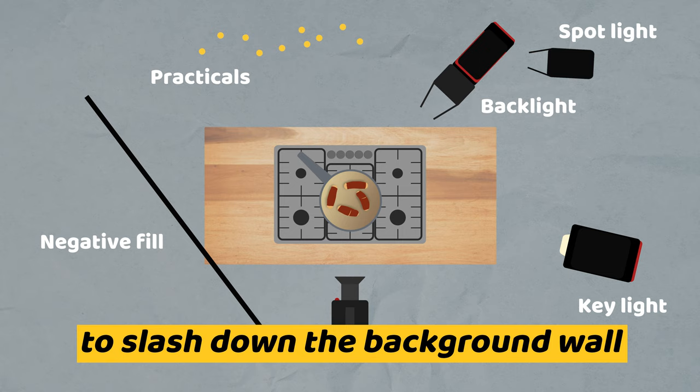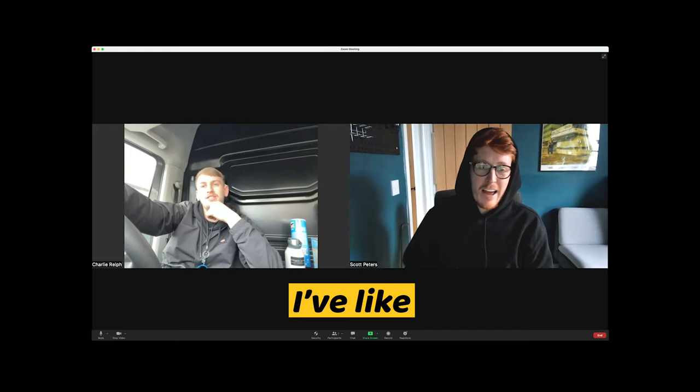I'd entirely forgotten about the backlight. I'd done a whole diagram of everything and just not even put that in there. Well, it's good that we had this chat then.